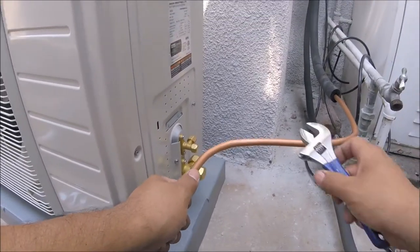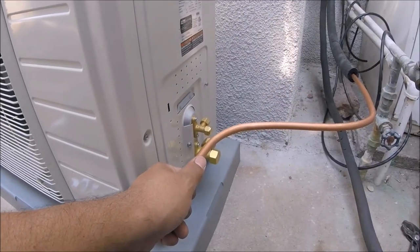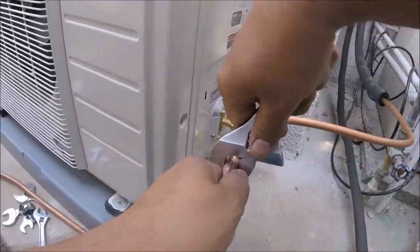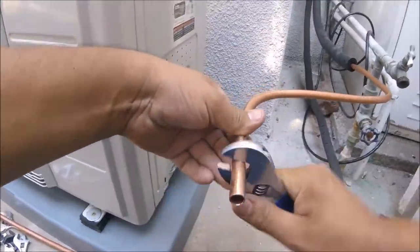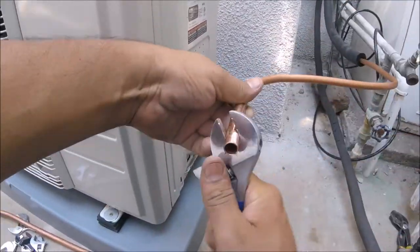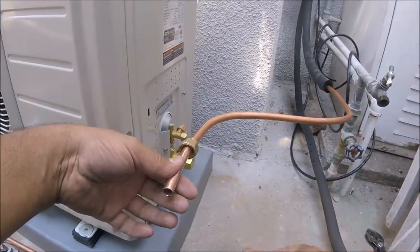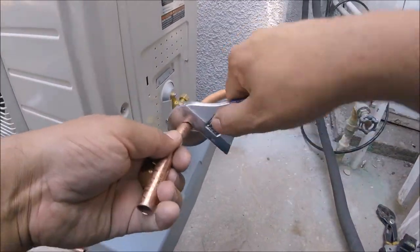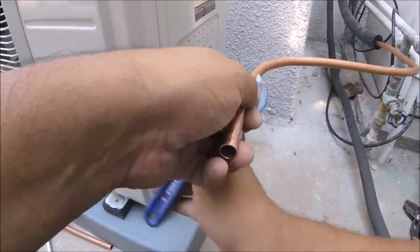Another quick tip for new installers: if you ever can't get a nut to go inside the pipe, you can use your crescent wrench, tighten it up a little bit, and twist it back and forth as you go forward and back. That will round out your pipe so it becomes more round and the nut will go all the way through. If you want it to go even more, just get the crescent wrench back on there for a few more twists. I hope that helps.